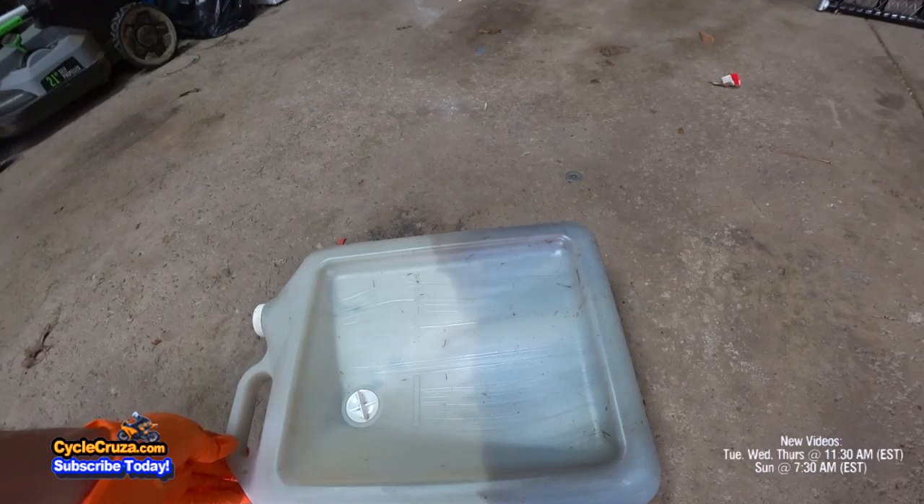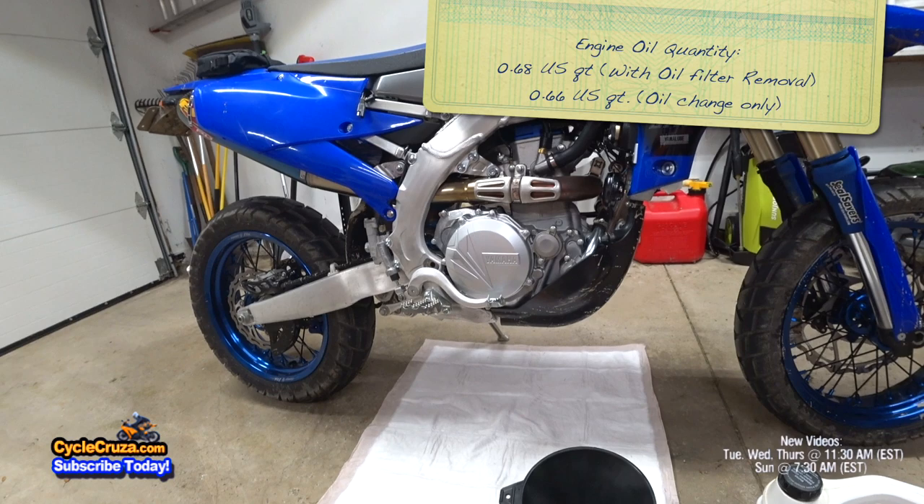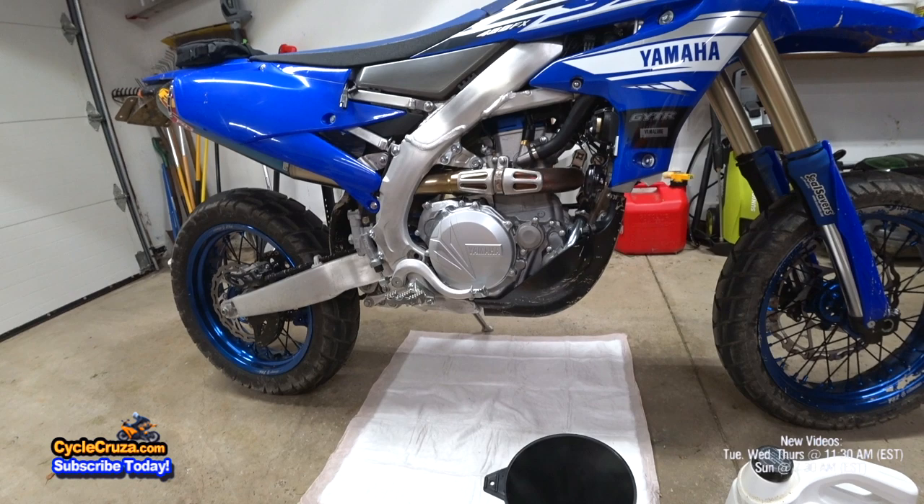For this particular bike, it only requires 0.68 of a quart of oil if you're going to change your oil filter. If you're not going to change your oil filter, only 0.66 of a quart of oil. So it requires very little oil. The oil change is very quick and easy. So let's get started.